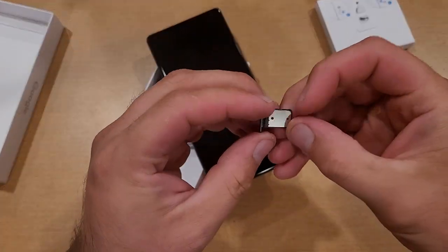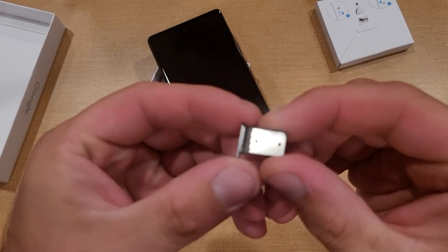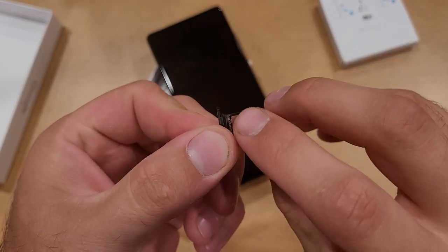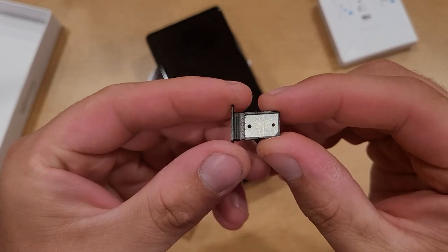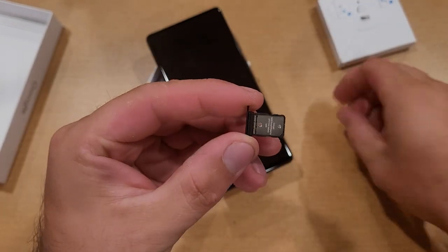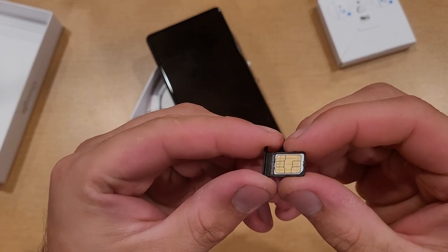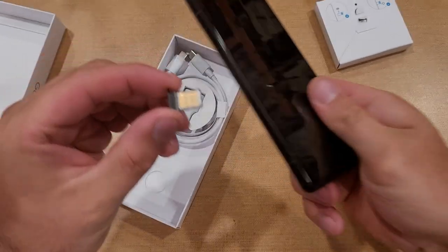Now that we have the SIM tray out, you will see that one side is pretty much flat — there's nothing there. And on this side, it's got an indent where you are able to place your SIM card. So once you have that, you're going to go ahead and lay your SIM card in there just like that, and then we're going to go ahead and replace it.